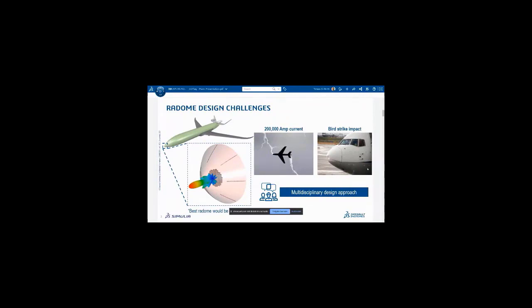To set the whole project into perspective — what is a radome, why do we need it, and what should it do? The radome we're talking about today is positioned at the nose, at the front tip of an airplane, as displayed here, and it is covering a really sensitive electronic device, but this is done in a very harsh environment.